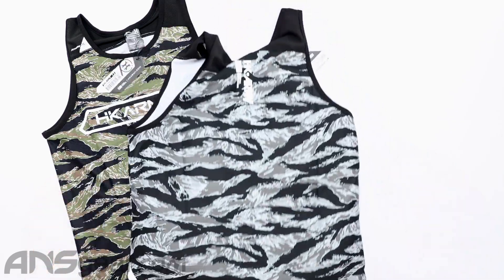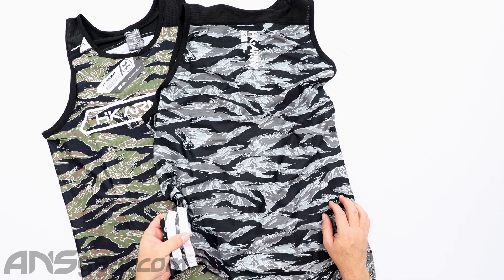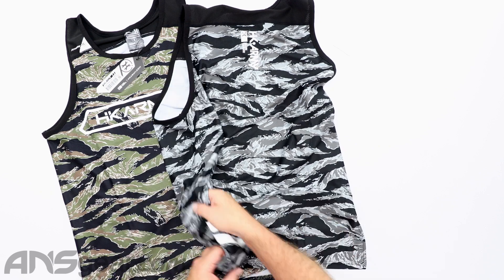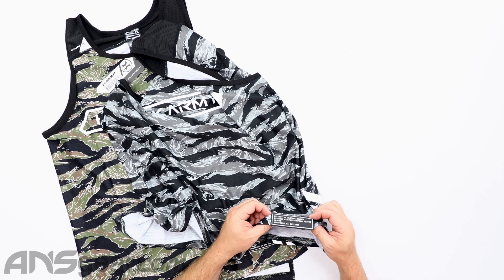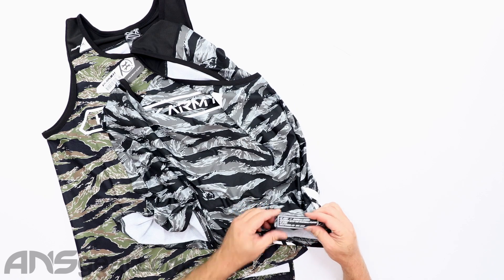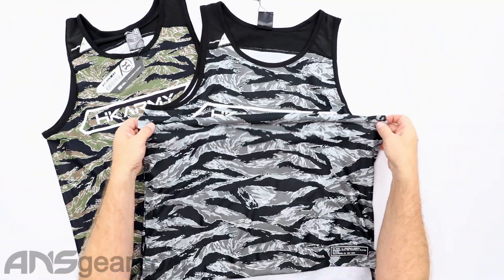Jump over to the back side here — just got some logos up on the top right there, some design at the bottom down here. The front side does have a large kind of rubber patch down at the bottom that is stitched in, it isn't Velcroed in. So if you wanted to remove that, you would need to get in there and pull those stitches out, but it could be done.